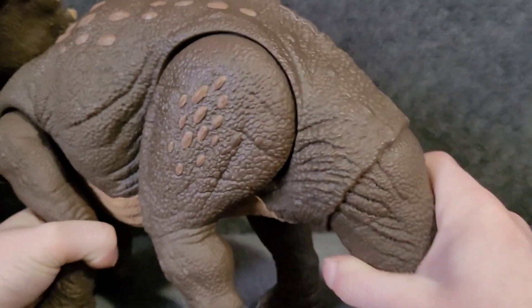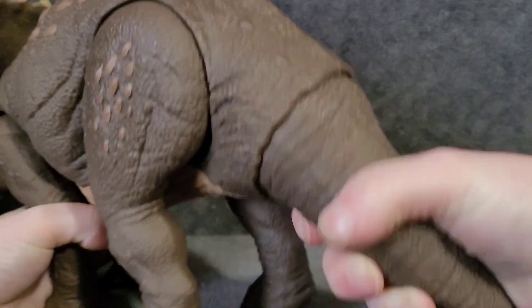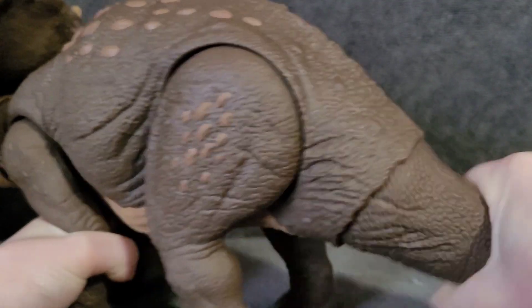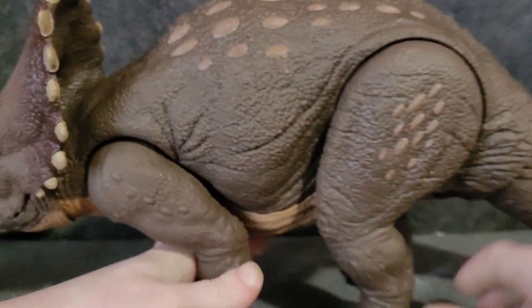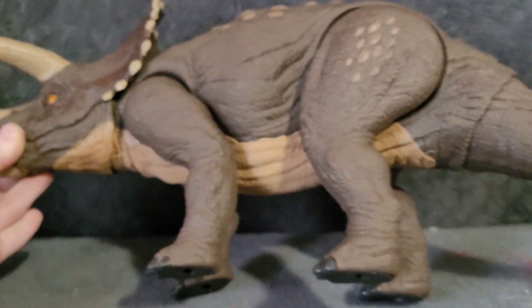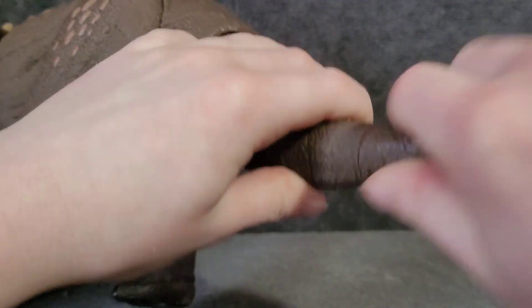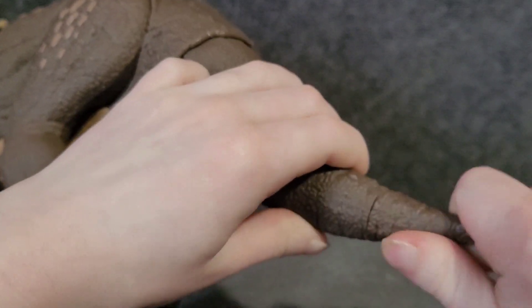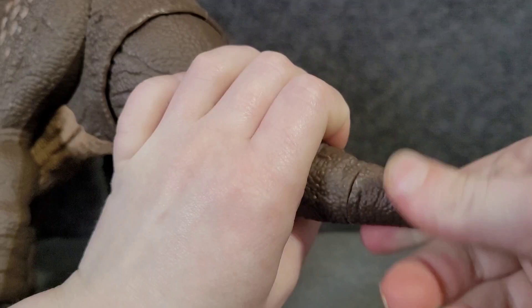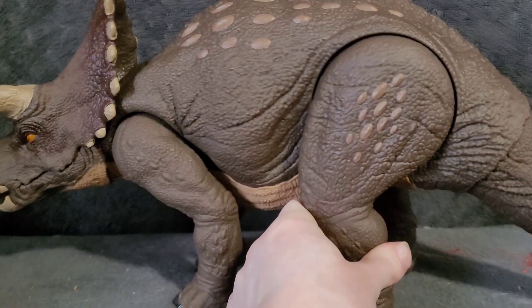Then there's the tail, which is on a ball joint so you can turn it any way you could possibly want - up and down, side to side, swivel all the way around. You can do so much stuff with the tail, but it's just a little stub. This little turd coming off can actually be rotated here. There's literally no reason to have it, but they put it there anyway so I guess I'm not complaining.